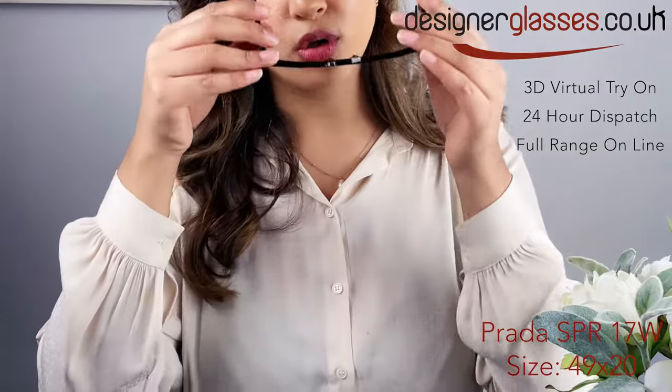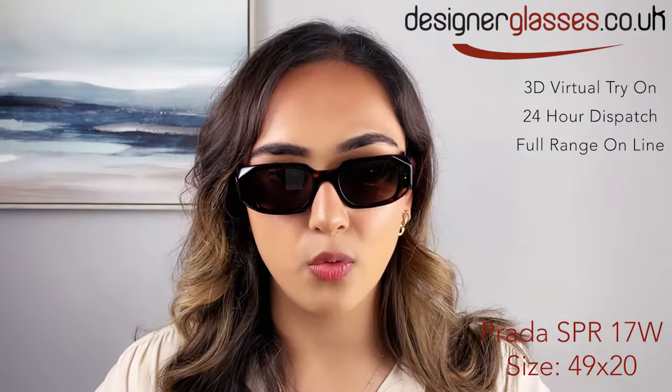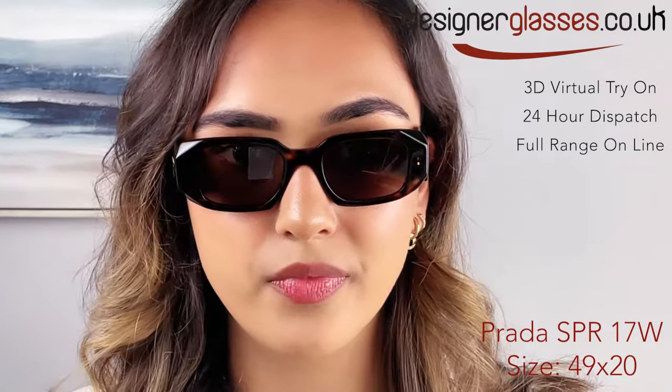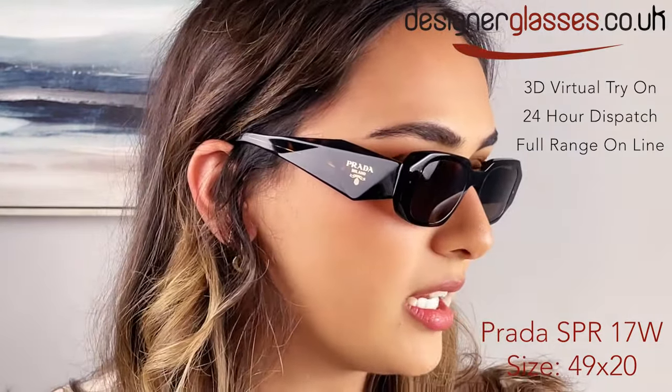They come in four colours. This is the tortoise shell colour. They come in a black, a white frame with dark lenses and a sheer blue. They are made out of acetate plastic which is lightweight and durable.